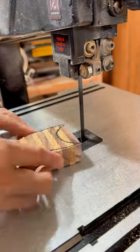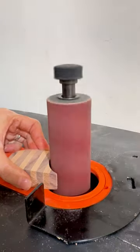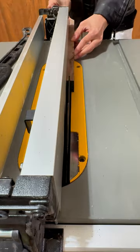Last week, a friend asked me if I could make a wooden tong for her. And I said, sure, why not? I'll take on this challenge and I'll craft a really unique one just for her.